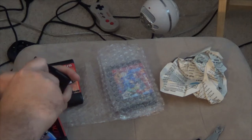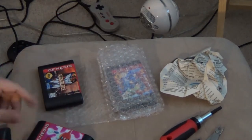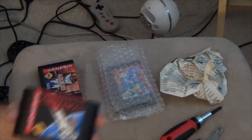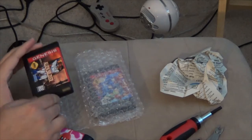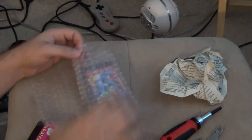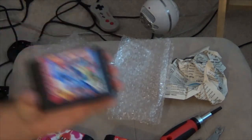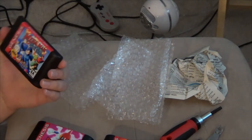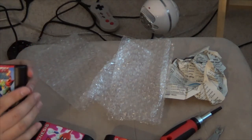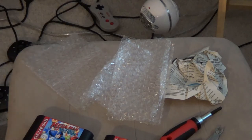Once I get this back together, I'll show off the games that I got. So we picked up Pulseman, Glay Lancer, Alien Soldier, Mega Man The Wily Wars. I also have Battle Mania 2 and Eliminate Down.